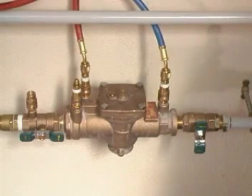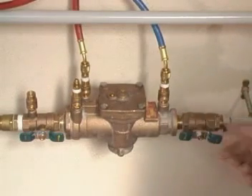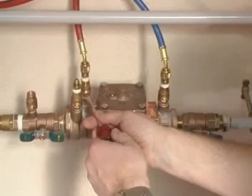The test is now complete and the device can now be returned to use, provided it is functioning correctly. Remember to open the downstream isolating valve slowly and re-establish the flow. Then close all the test cocks, open all control valves, and remove the test kit and adapters.